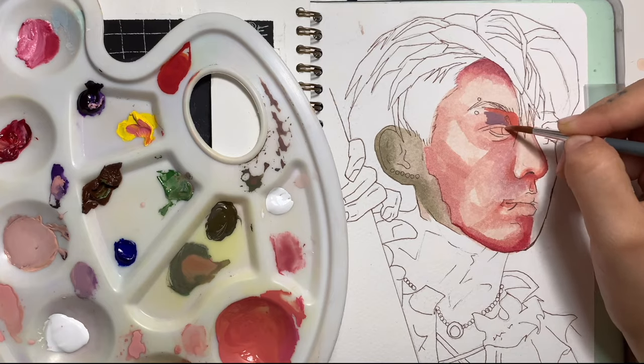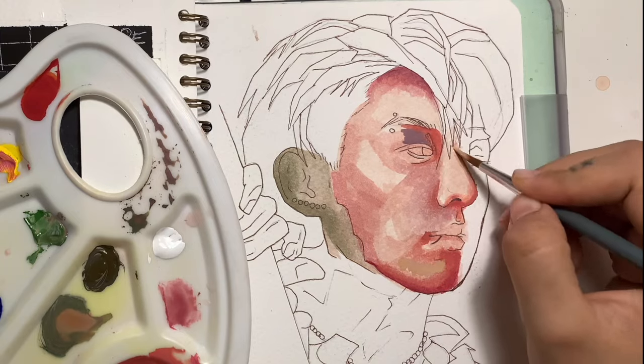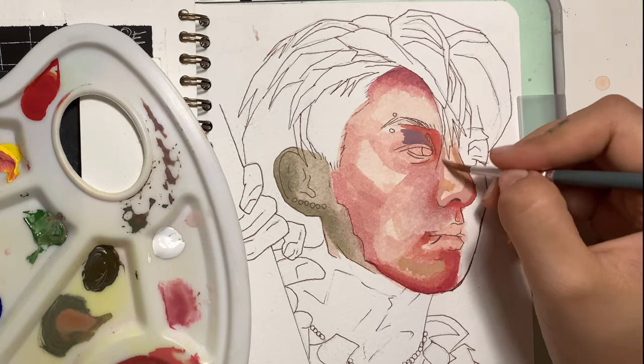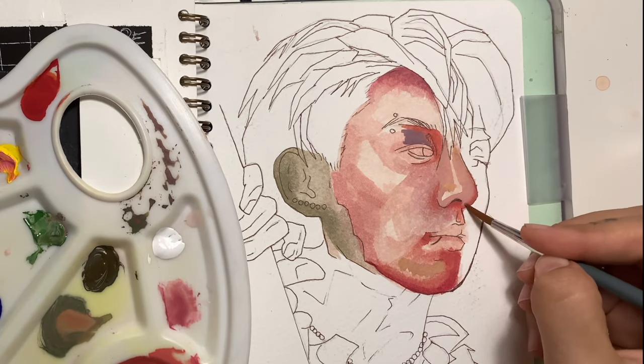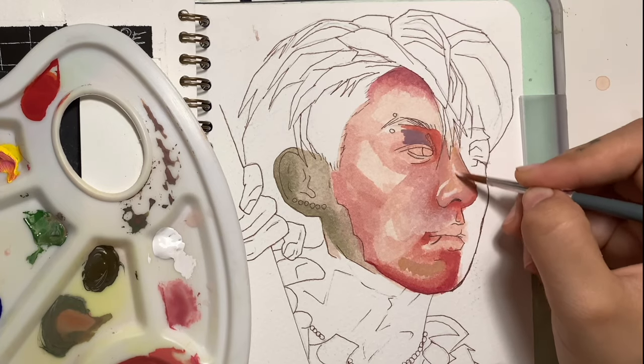With this colour layer I'm also trying to figure out the facial structure and the different shadows and lights. I really love Jungkook's face — he has a really nice paintable face. I can't even explain it, but it's the way that the highlights and the shadows hit on the face.